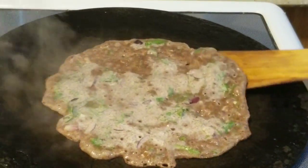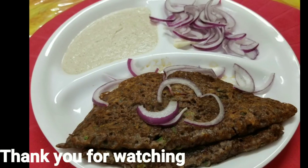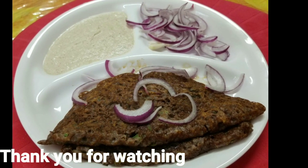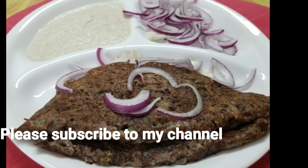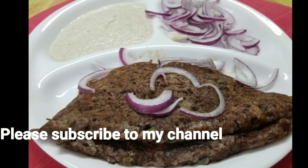Serve this ragi dosa along with peanut chutney, tomato chutney, or with some onions. Thank you for watching this recipe. Please prepare this healthy dosa at home and let me know how your dosas turned out. Please subscribe to my channel.